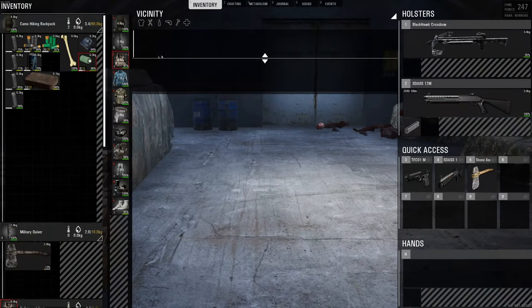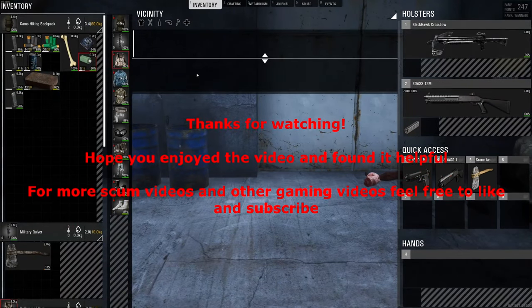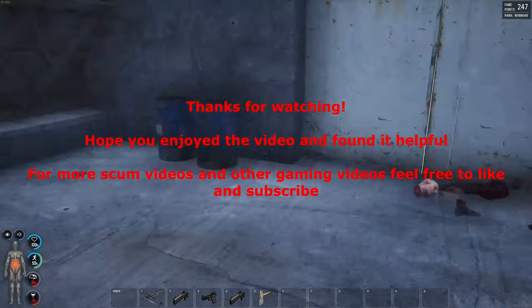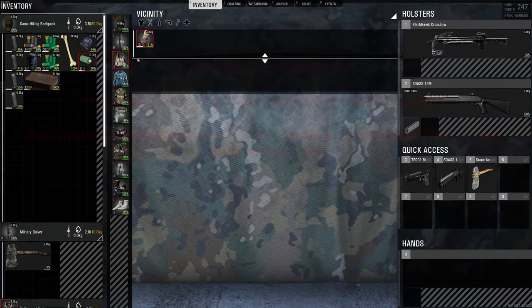Yeah, hopefully this video has helped you out. And if you feel like I've improved on my videos, please let me know. Like and subscribe if you want to keep more up-to-date videos of how-tos and me playing a bit of Scum. All right, many thanks anyway. Take care for now.